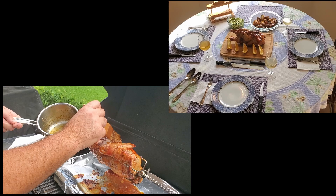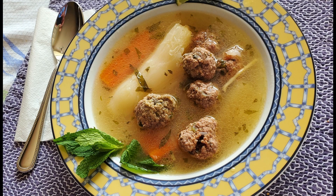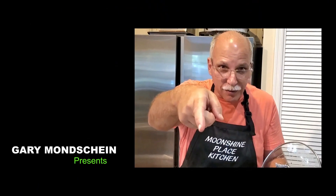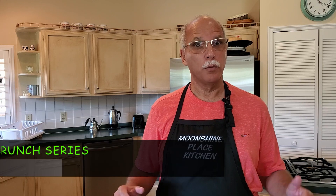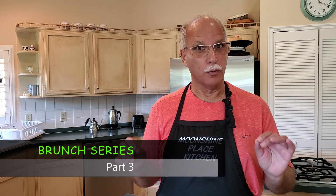Are you ready to impress your family and friends with a thousand-year-old recipe? It's Gravlax today as our special brunch series continues right here on the Moonshine Place Kitchen. Hello folks, and welcome back to the Moonshine Place Kitchen, where today we will be doing part three of our special brunch series with a really special dish, Gravlax — a thousand-year-old recipe. So let's get right into it.